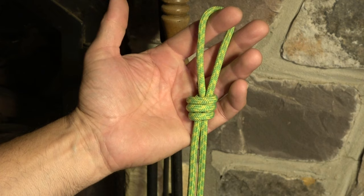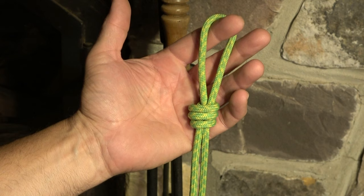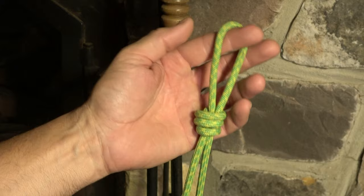So there you have it: the poacher's knot, the scaffold knot, and even the simple single overhand noose knot — the family of overhand noose knots. Happy climbing, and let me know if you've got any questions.